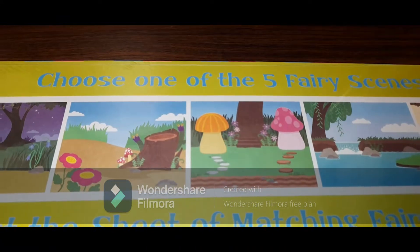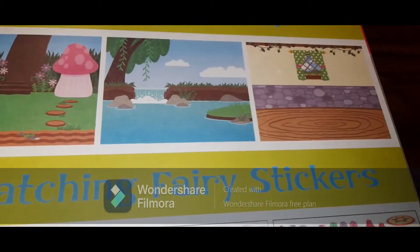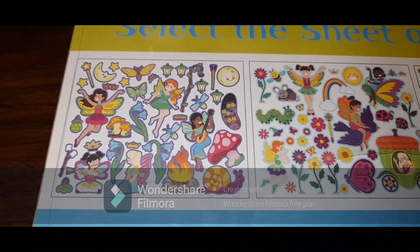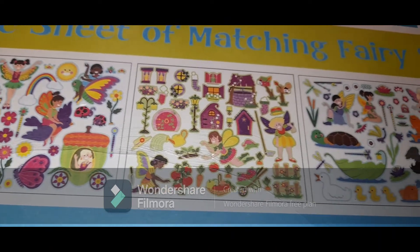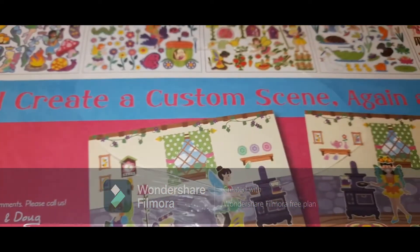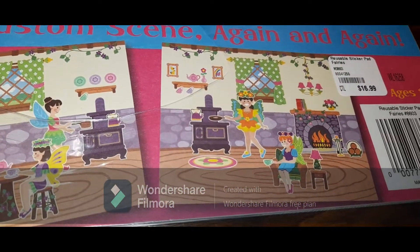Let's see what it says. First one says choose one of the five fairy scenes — so these are the five scenes: one, two, three, four, and five. Then it says select the sheet of matching fairy stickers, so this is the first sheet, second sheet, third sheet, and fourth sheet. Then it says create a custom scene again and again, so you can make whatever design you want and reposition the stickers.